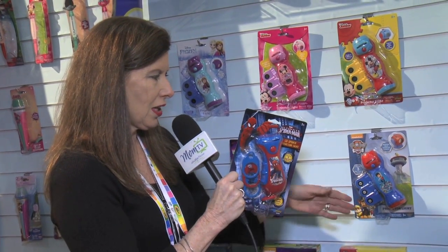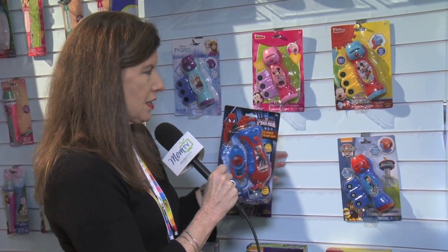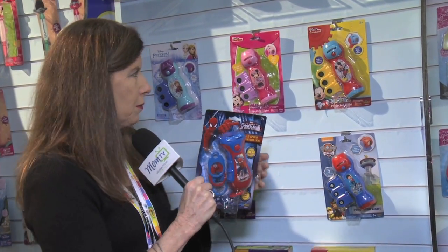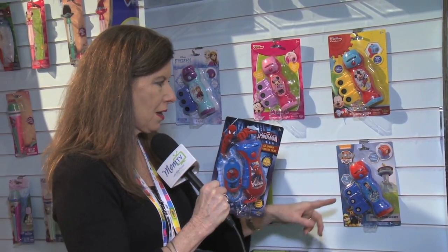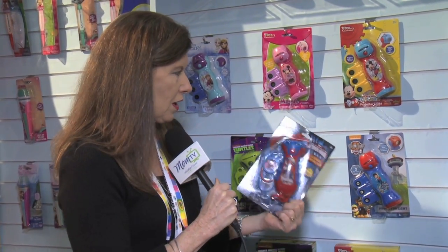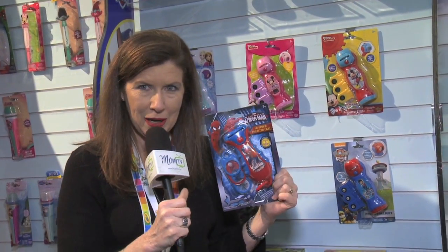What's best of all, you can actually interchange the different lenses into each of the character projectors. It comes in Frozen, Minnie Mouse, Mickey Mouse, all your favorite characters, Paw Patrol — which is one of my kids' favorites — and Spider-Man.